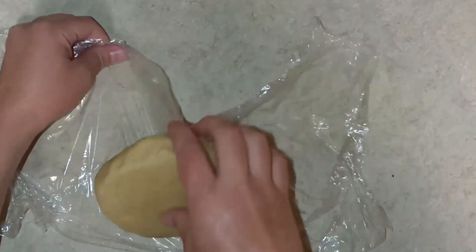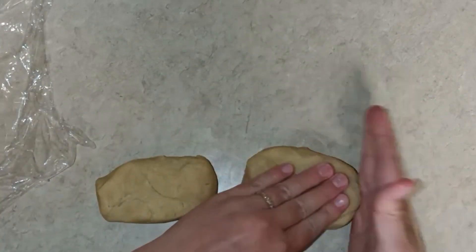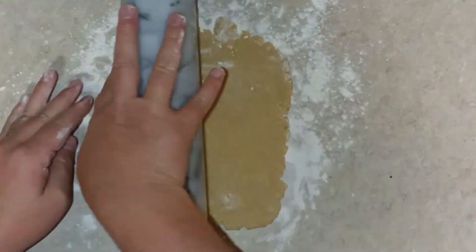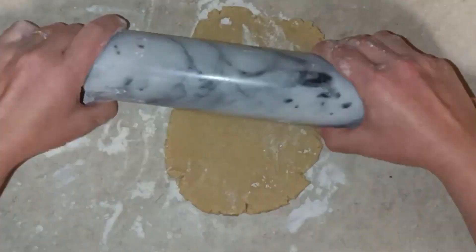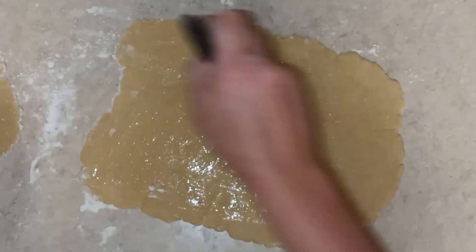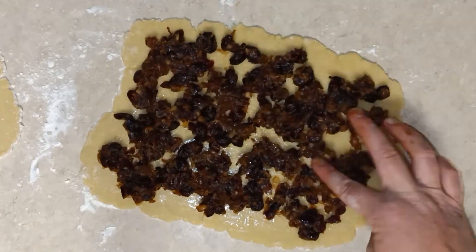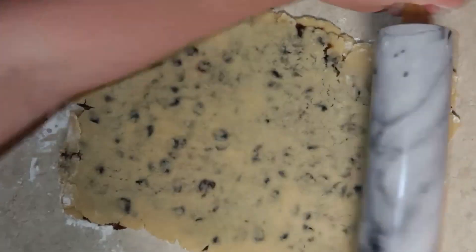When the dough was ready I split it in two halves. I rolled out each half into a rectangle about six by eight inches. Then on one of the halves I brushed on the egg white and added my fruit in an even layer. Then I placed the other half on top of the first and rolled it out a little more to about eight by ten inches.